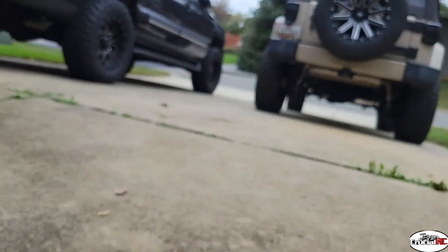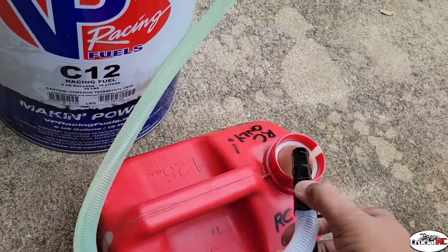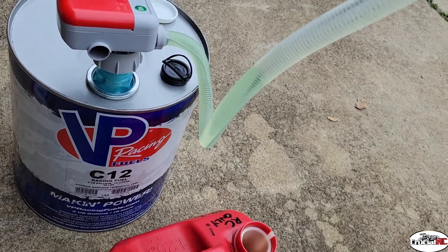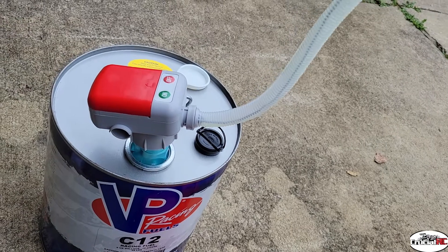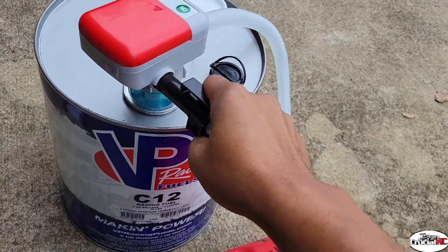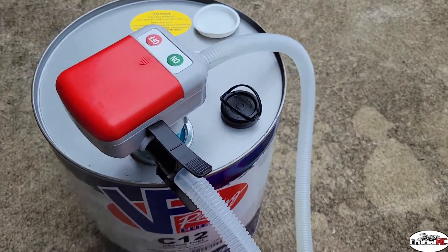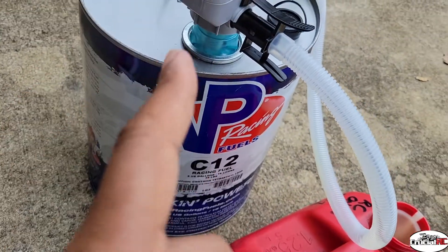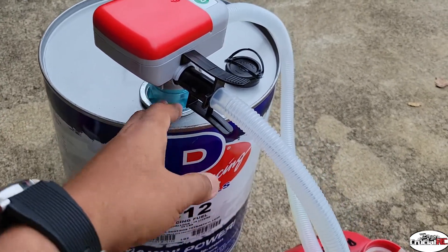Alright, that worked pretty well — I like that. Unclip it, and it all goes back in there. See if it fits back in — yep, there you go. Nice little clip to save it. I wish it had an adapter for it because I would definitely leave this on here.